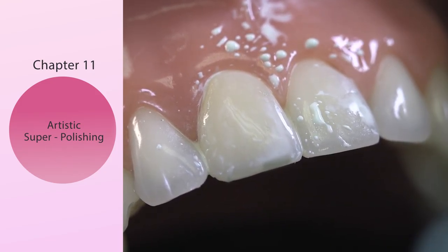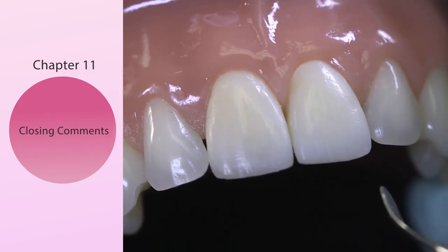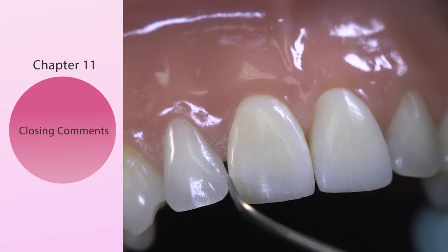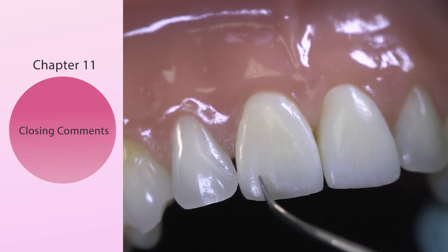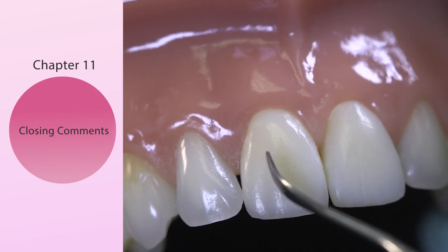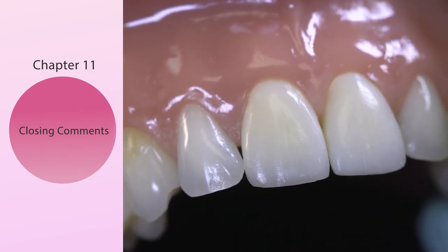That completes the polishing sequence — the grand finale. When you see how that light shines off the line angles, the central height of contour, the micro texture, the little Eiffel Towers that we put in — this is very gratifying to see. This is how you create a lifelike veneer.